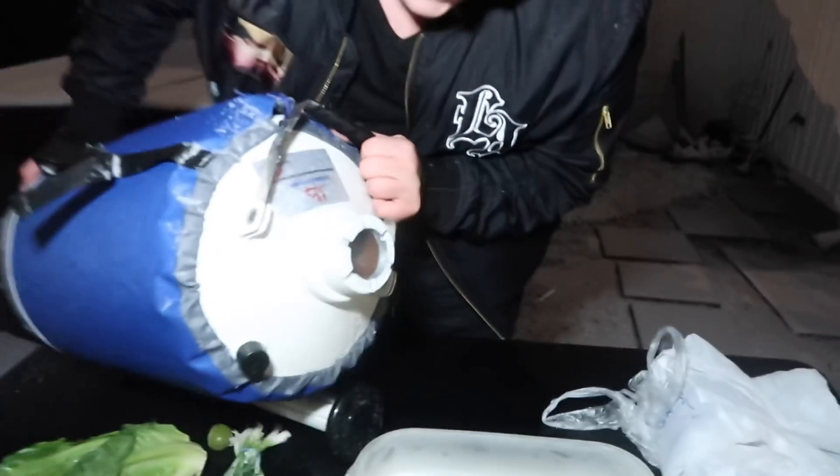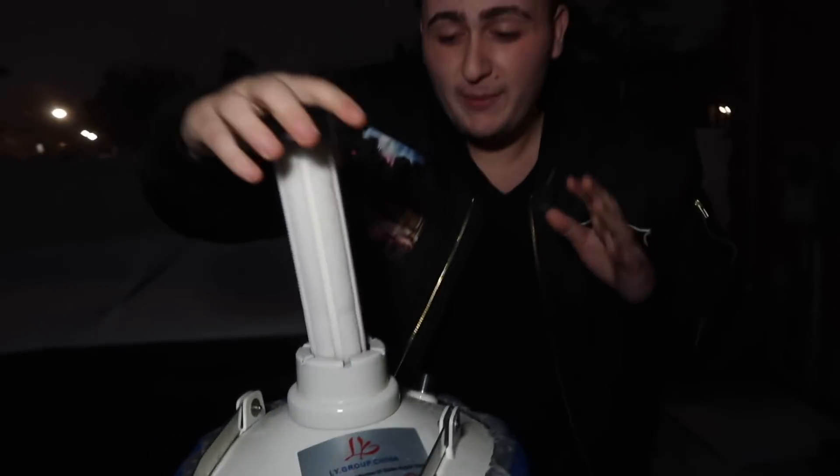Oh my god, oh no no no, this is scary. What is going on guys? Today we are back with another video. We're going to be doing a science experiment with liquid nitrogen. Look at this — you can see the smoke coming out, there is liquid nitrogen in here. I'm not sure how much is left. Shout out to my boy 1003 behind the camera, he supplied me with this.